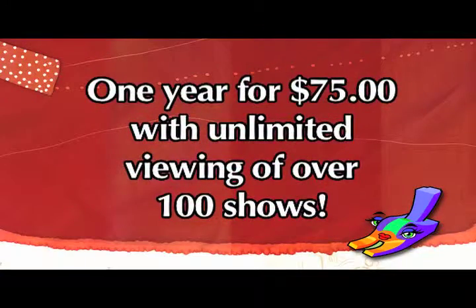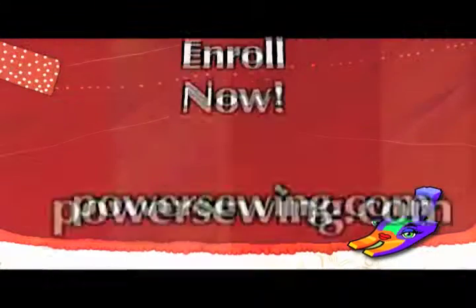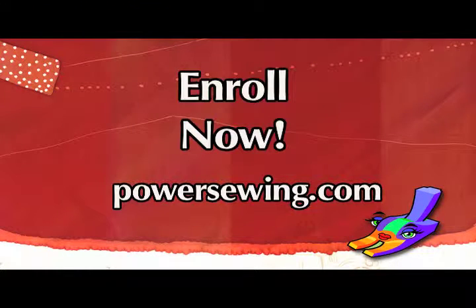See live demonstrations of sewing techniques, or access over 100 sewing shows for one year with unlimited viewing for just $75. Learn from the experts. Enroll now at powersewing.com.